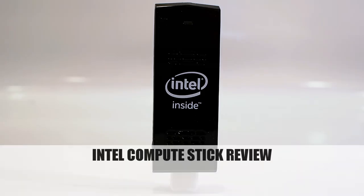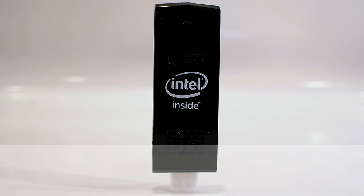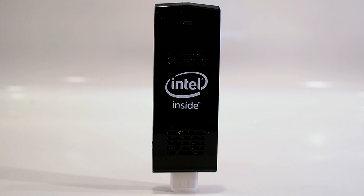Hello everyone. Marco Ciappetta for Hot Hardware here to show you the Intel Compute Stick. If you're unfamiliar with the Compute Stick, it's basically an entire PC shoved into an enclosure not much bigger than a high-performance thumb drive.